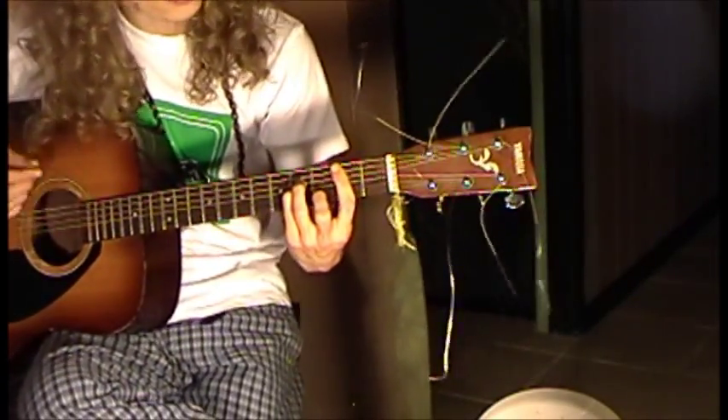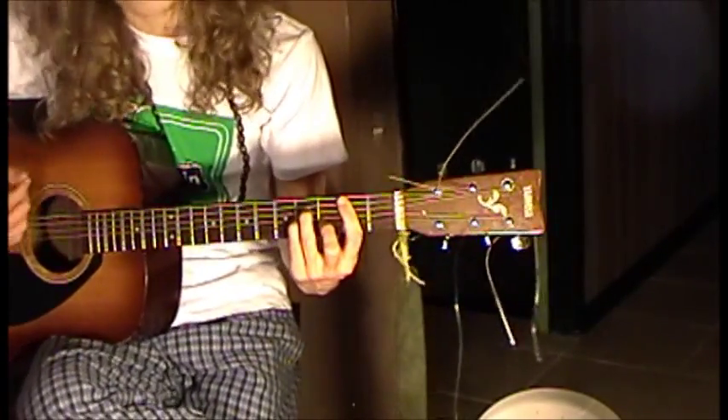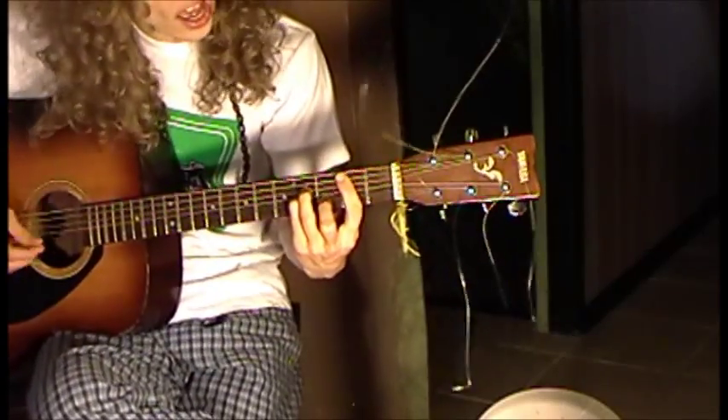It starts off just B minor. What I like to do is accent the bass notes — accent the bass twice and then the high. Bass, bass, high. Bass, bass, high.